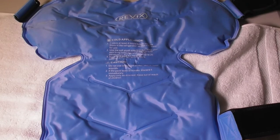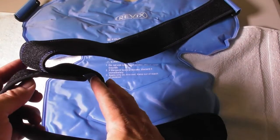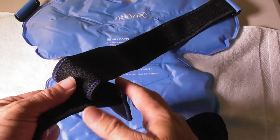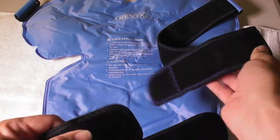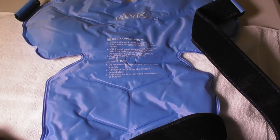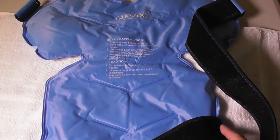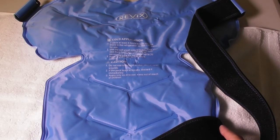I'm going to show you how this fits on the shoulder. It comes with Velcro straps so you can strap this around your bicep and also under the arms going behind the back. I used this last night — I put it over the shoulder and neck area, and I woke up this morning with next to no problems.